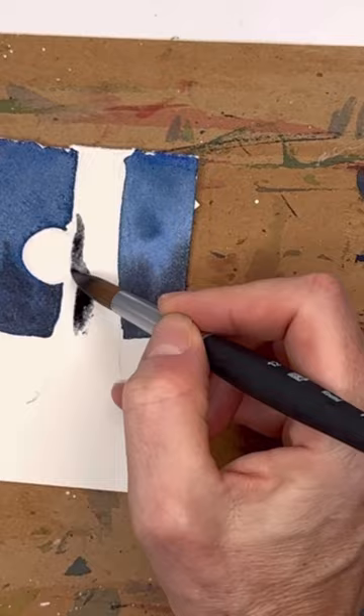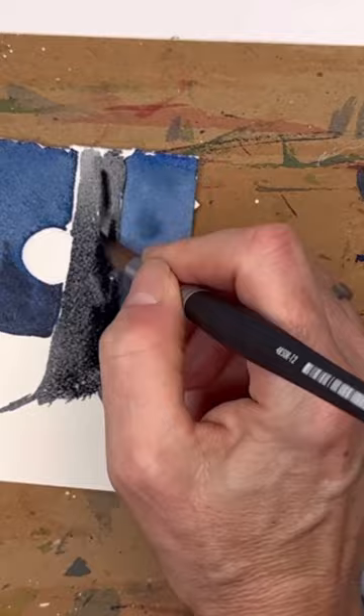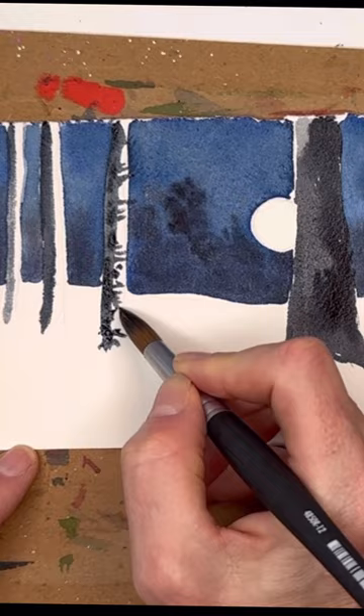Leave the trees white in the front. You can go add in the darker Payne's Gray mixed with a little burnt umber to get your tree there. And then you can add some little lines to make them look like birch trees.